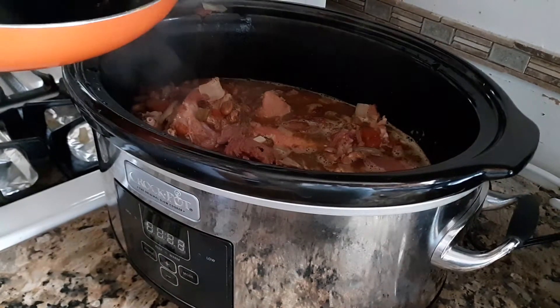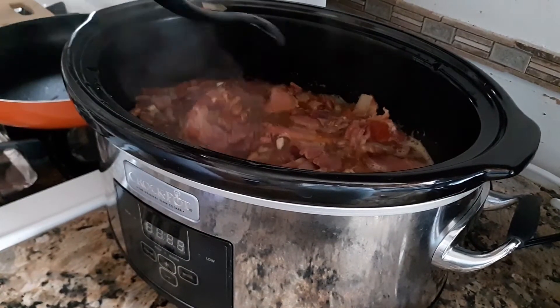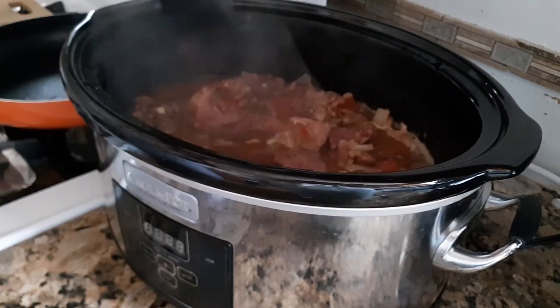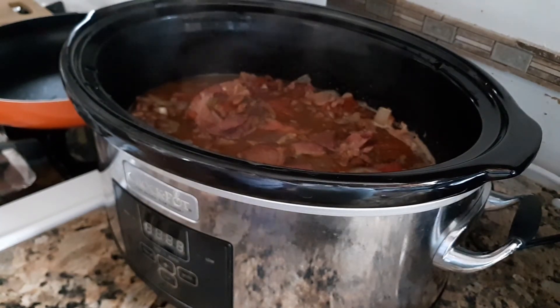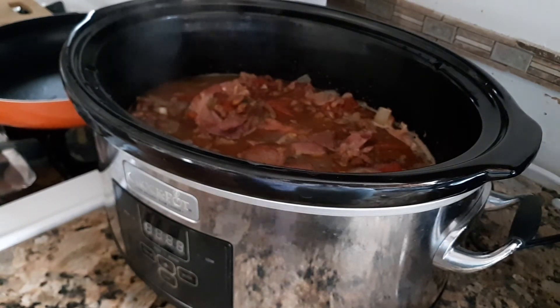The beans here are actually still very hard, still far from being cooked. I just soaked them for 30 minutes, but I am going to leave it in the crock pot for about 3 hours.